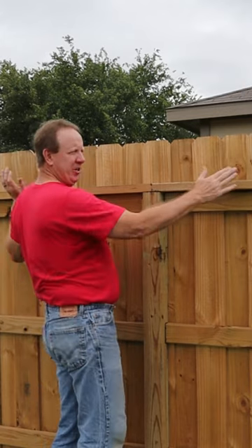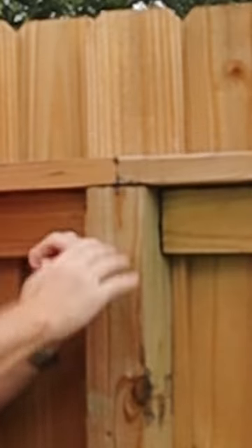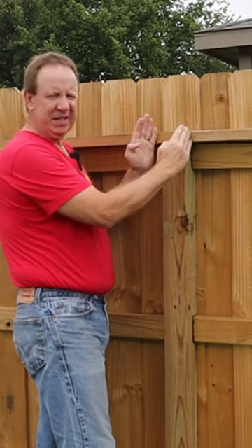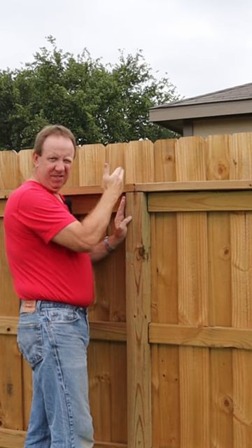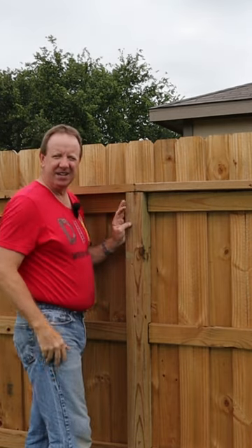Hey, DIYers. So you're building or rebuilding your fence, and you're doing it where your braces are on top of your 4x4 posts. Now, the traditional way of doing it — when two boards meet at the middle of your post — is to split it: half the board on half the post, and the other half on the other half of the post. And you anchor it on each side.